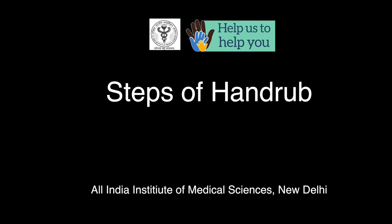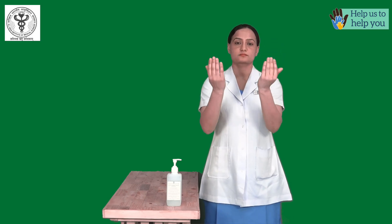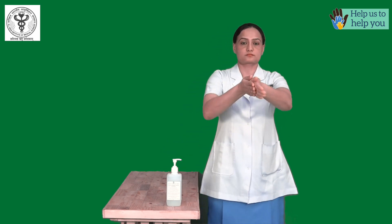Hand rubbing should take you about 20 to 30 seconds. Remove all your jewelleries and watch. Your nail should be clipped short and without any nail paints. With the less contaminated part of your hands, take two pushes of alcohol-based hand rub. One push is approximately 1.5 to 2 ml.